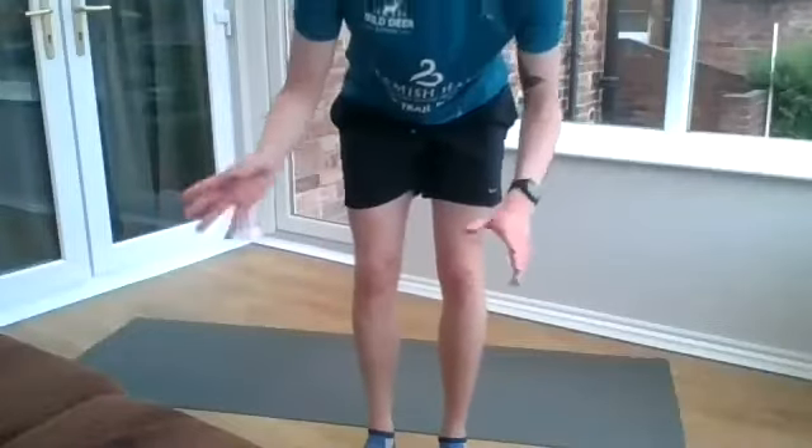The next one is a Russian twist. Like we did last week, you don't always need a weight, but if you've got something you can use — maybe not a cat like Andrew was using last week, they tend to wriggle. Feet up off the ground just ever so slightly, and then touching from side to side as you're twisting. Try to keep your feet and your legs nice and stable.